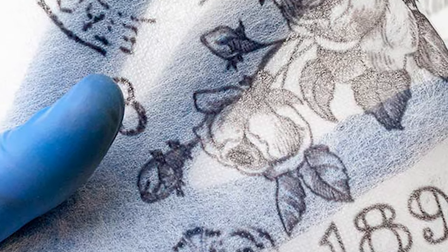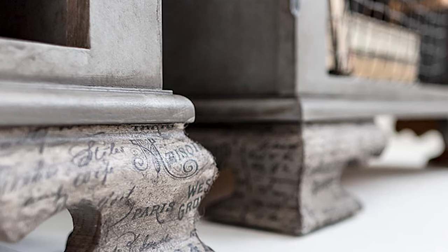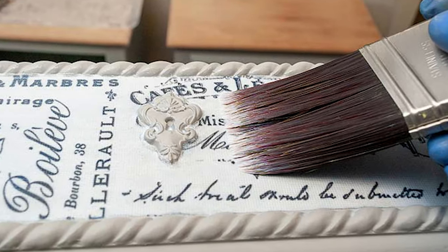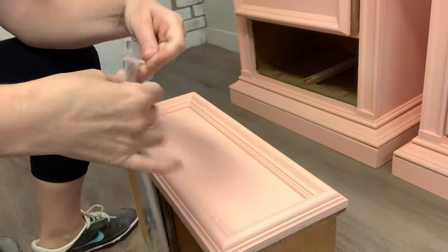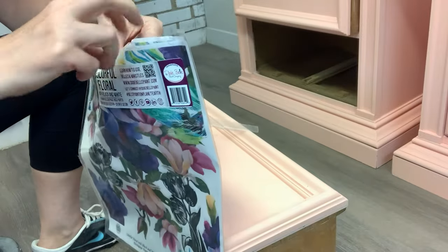These rice papers you can buy anywhere between $5 and $10, and they have just as big of an impact. You can place them on all your furniture and pick and choose which parts you want to use them on. I find them a lot of fun to use.